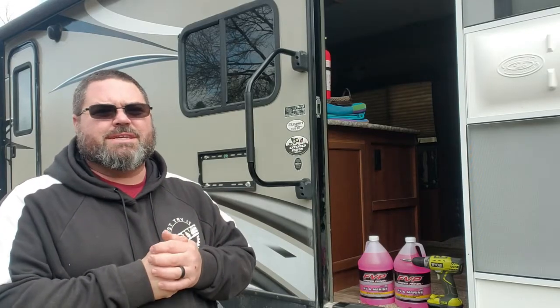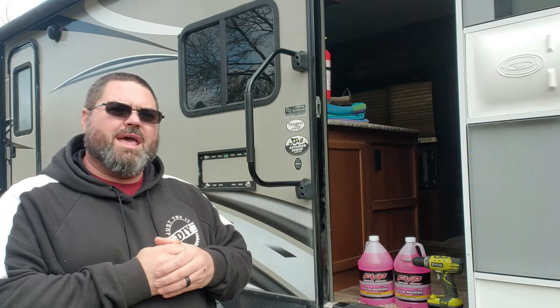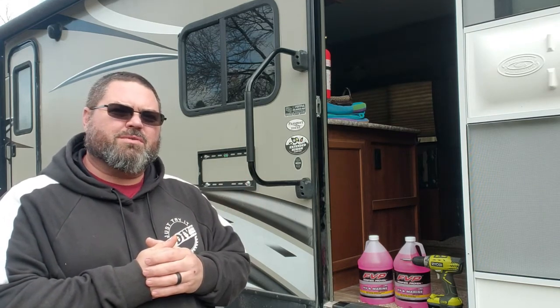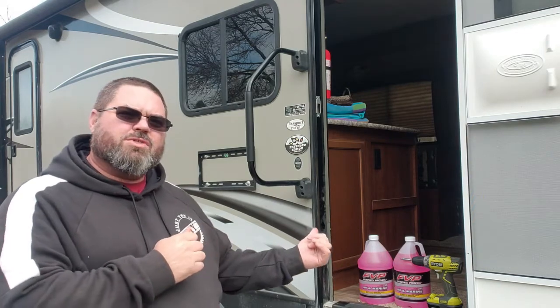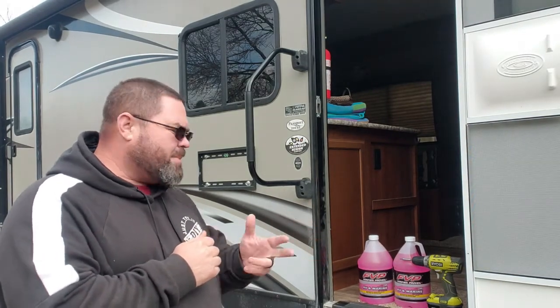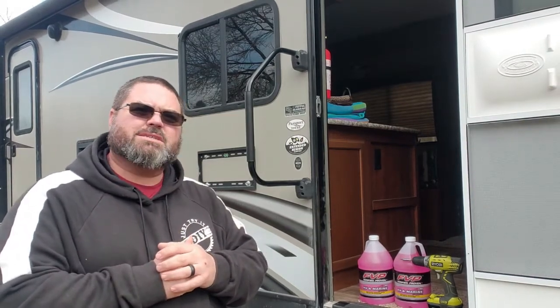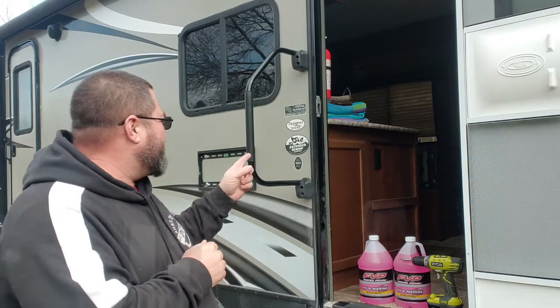Alright, so here we are, end of the season, getting ready to shut everything down and get everything ready for the winter. A few things I do to get ready: of course you've got to go through and flush all the lines. I do run some RV antifreeze through all the lines, and all I need is a couple of gallons and my drill to access a few panels.